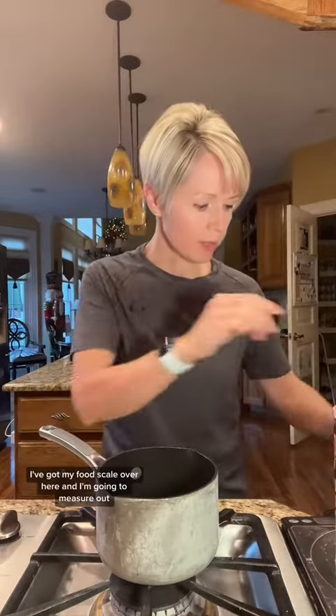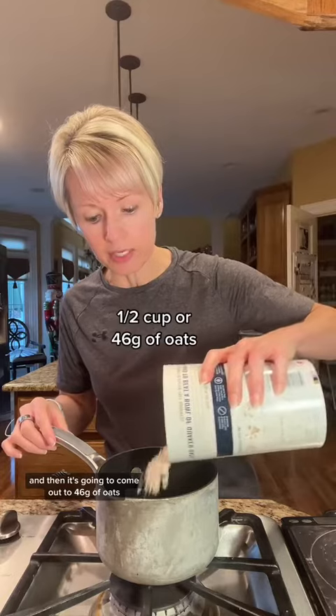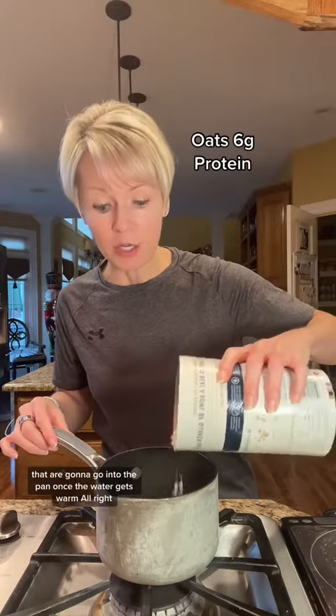To start off, we're going to add a half cup of water to a pan over medium heat. Next, I'm going to add the oats. I've got my food scale over here and I'm going to measure out — zero it out first when you set the container on it — and then it's going to come out to 46 grams of oats that are going to go into the pan once the water gets warm.